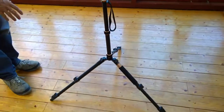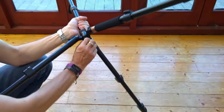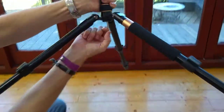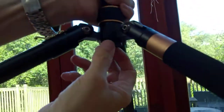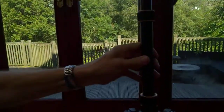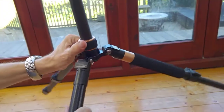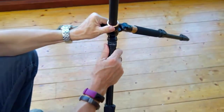However, saying that, I've been extremely impressed with what it does. You can turn this into a monopod — there's the weight hook at the bottom, and to turn it into a monopod you literally unscrew that, lift this out, and then you've got a monopod.